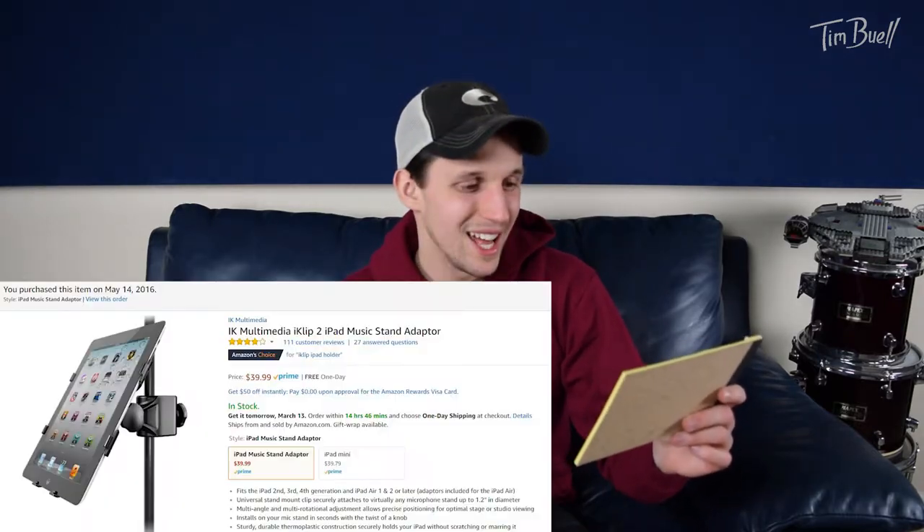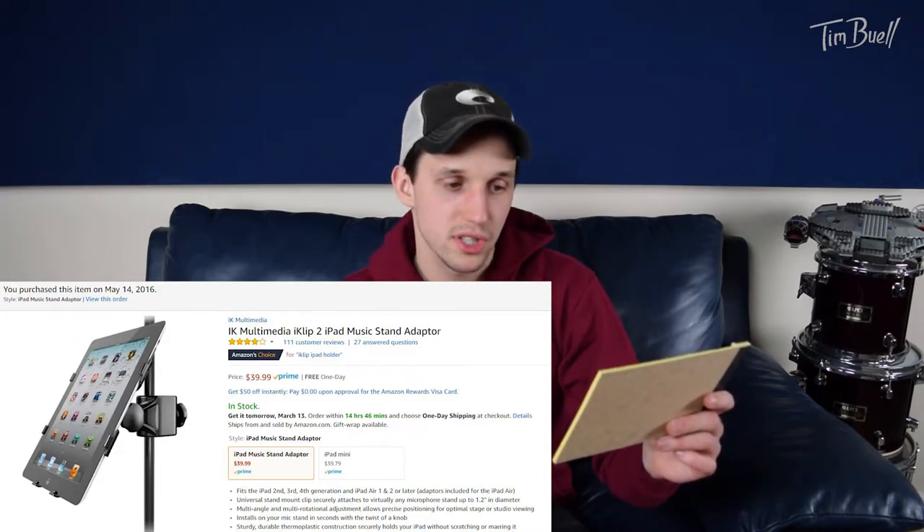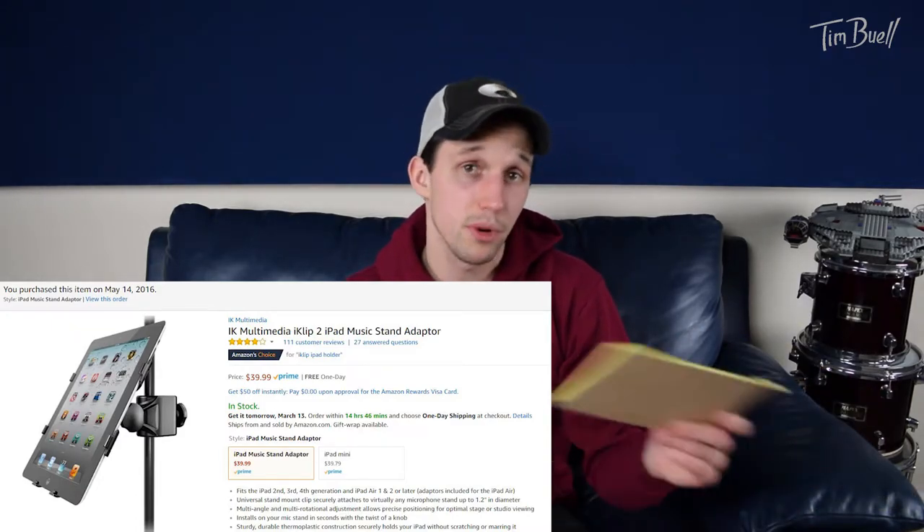This device is going to cure all your problems. Some of you are saying what on earth is this device — and this device is an iPad holder. I'll put a link to it in the description. I'm not endorsed by this or whatever; I literally didn't even know who made it until a second ago when I looked it up before recording. But the people who made this — it's on Amazon, there's a link there. I bought my clip on May 14th, 2016. It is the IK Multimedia iClip 2 iPad music stand adapter — rolls right off the tongue.